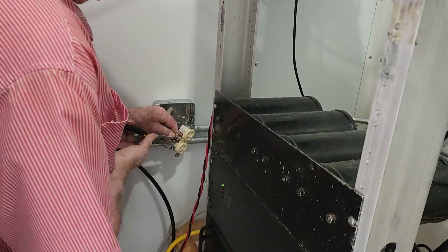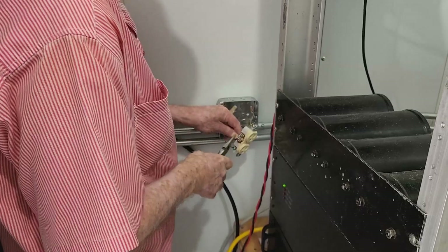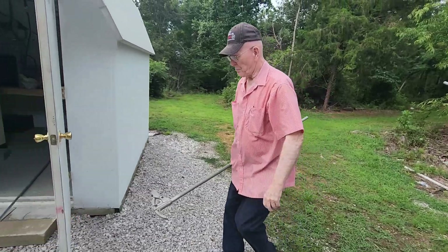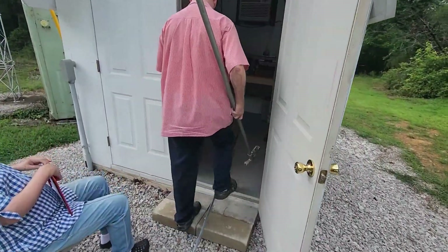This week on El Cara Ham Radio, we're going to install some new electrical sockets to replace some faulty ones in the Monticello repeater shack, and we're also going to install some additional EMT for those circuits. That's what's coming up this week on El Cara Ham Radio.